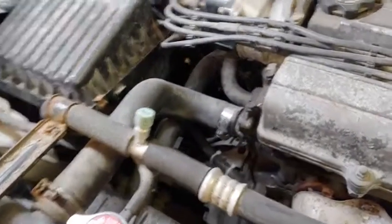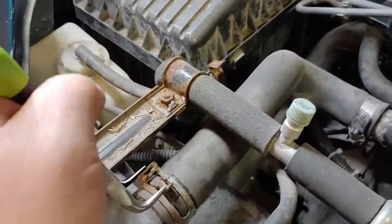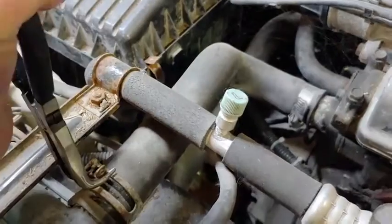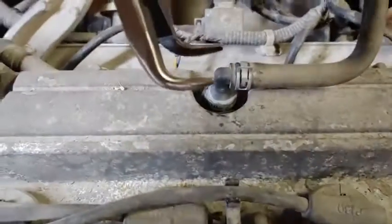My preference is to use them for things like hose clamps like this. They work perfectly for that — removing hose clamps just like this.